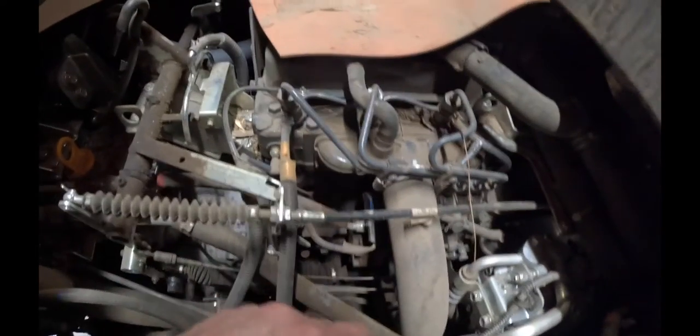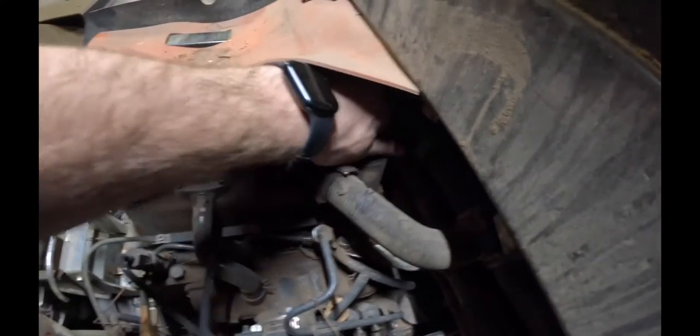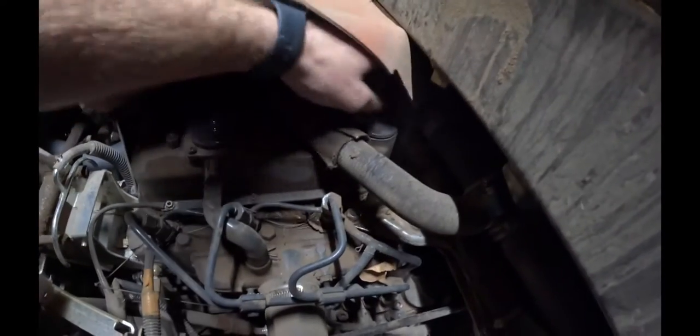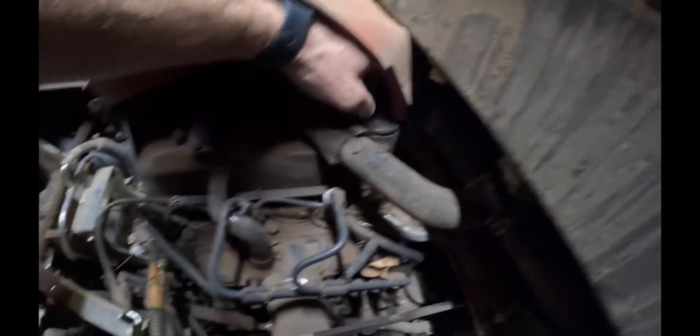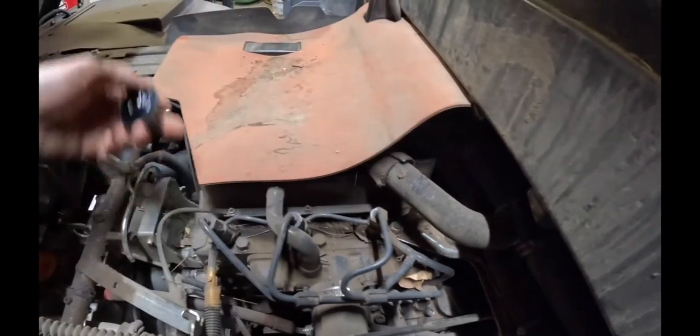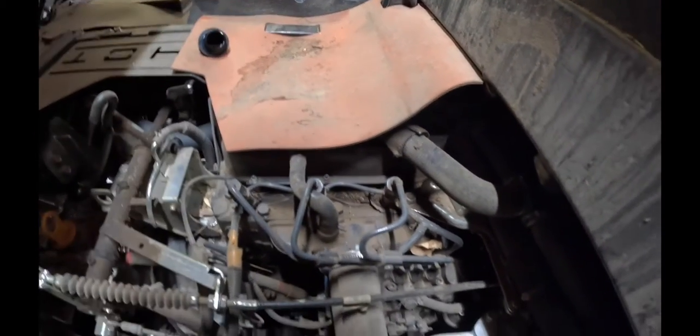The first step: I always like to take and loosen up the oil cap here, so that way when you dump the oil on the bottom it doesn't create a vacuum — it just will flow out freely. So I just loosen it up. I'll pull the dipstick as well, just to open it up so it has easy flow ability.